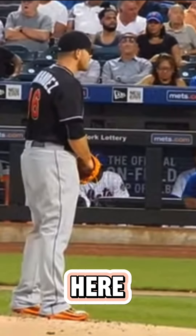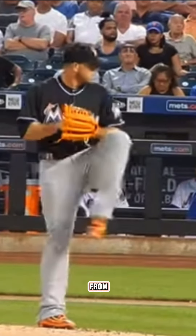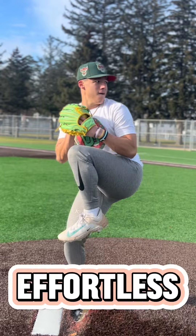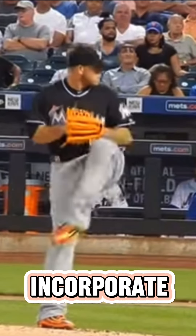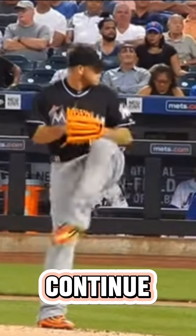Here we go into the coil — this is something I drew inspiration from him. I felt that just watching how fluid and effortless he looked when he would throw, this is something I should try to incorporate into my own delivery, and it's something that I still continue to do to this day.